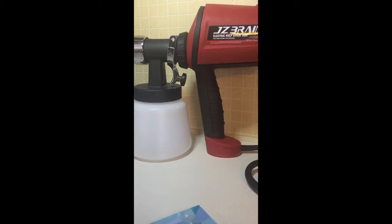Hi everyone and welcome to my channel. Today I'm sharing this incredible electric paint sprayer — this is a top-of-the-line paint sprayer and the best part is it's only $35. I couldn't believe it when I saw it. This sprayer also has three spray patterns: it comes with three nozzles and you can go horizontal, vertical, and round, so it can handle any kind of project you need to get done.